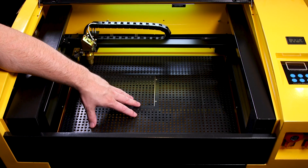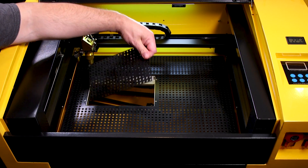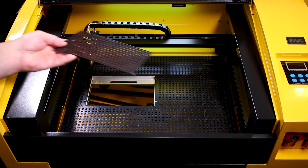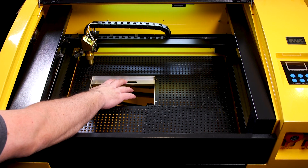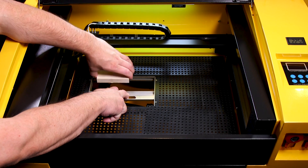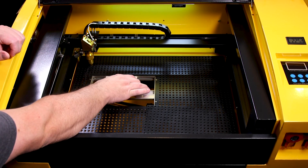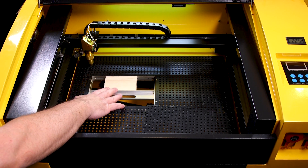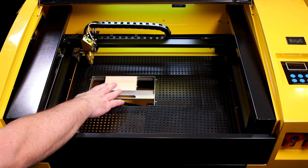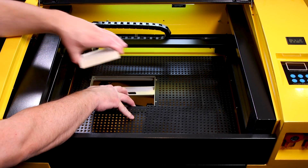Another neat feature here is you have this little hidden panel that you can pull off, and it reveals a little clamping system. This clamping system lets you clamp small pieces of work — just like so — and holds them tight for you. So if you have a little project you need to engrave and it's just a small piece of wood, this is actually a perfect little add-on that most of these laser systems have built into them.